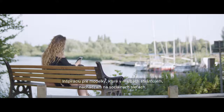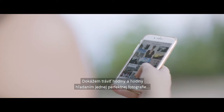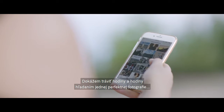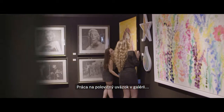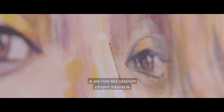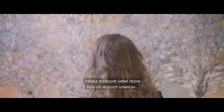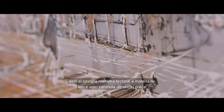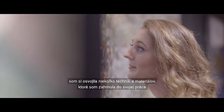Inspiration for the models I use in my paintings I find on social media. I'm able to scroll hours and hours looking for that one perfect photograph before I start sketching and gluing. Working part-time in an art gallery is an incredible source of inspiration for me as well. By being able to see all the different styles from the artists in the gallery, I have picked up so many different techniques and materials that I now incorporate in my work.